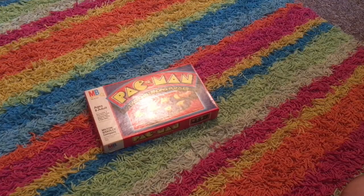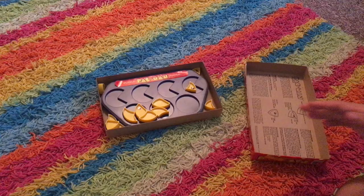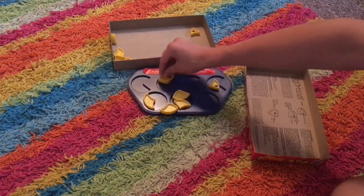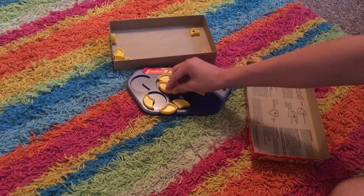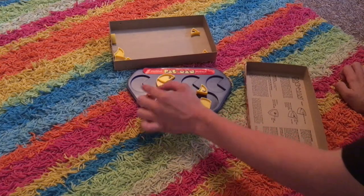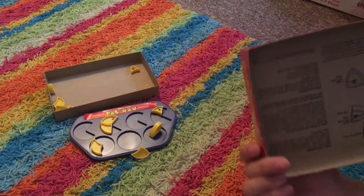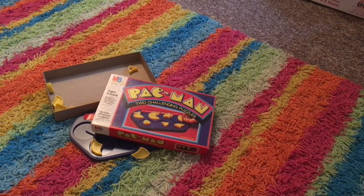So putting that aside, we've got the Pac-Man game. Some people may be familiar with another version of Pac-Man, but this is a different version where you have a piece and you've got to try to match the Pac-Man's head using different pieces they give you. So there would be the eye, and then you'd have to find a piece that matches with the body. It's actually one of the older board games — it was made in 1982 — and it pretty much has nothing to do with Pac-Man.